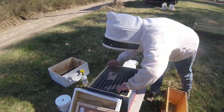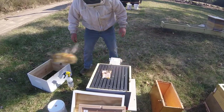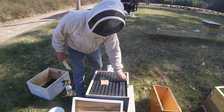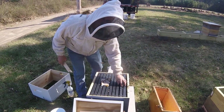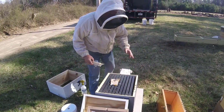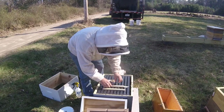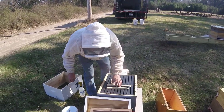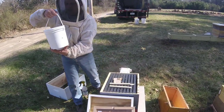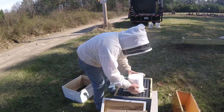Now I'm feeding this one with a pail feeder. If I was using a frame feeder, I would have left two frames out and the frame feeder would have gone in there, filled up with a gallon of sugar water. I'm using a pail feeder — we like putting it right on top of the frames. I've got a couple of little sticks just to give a little bit of bee space. Then the pail goes right on there.